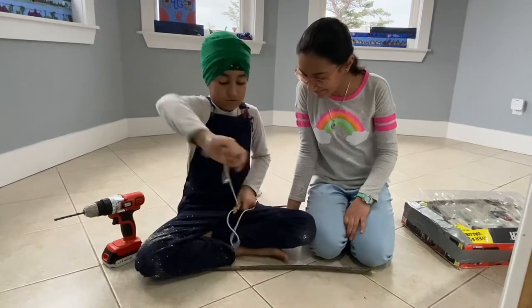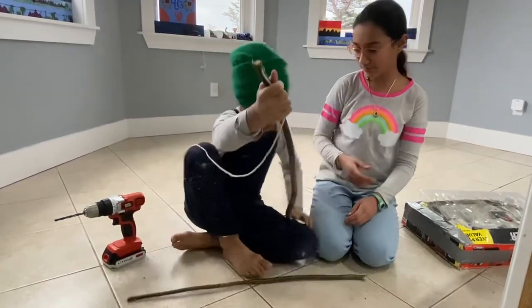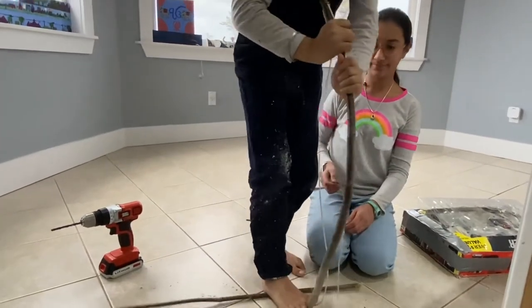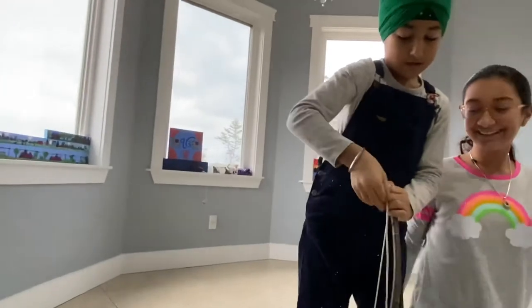And then you tighten it. Pull it, pull it, pull it until it gets taut. Then you bend it — bend it a little bit.